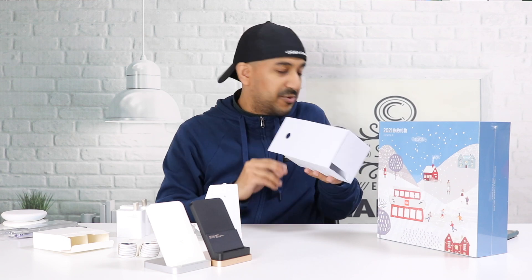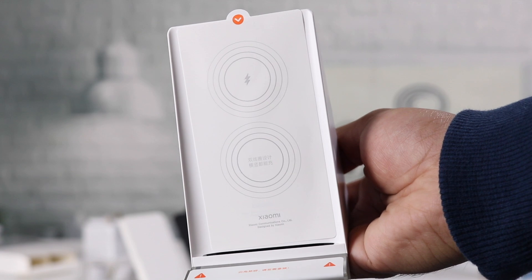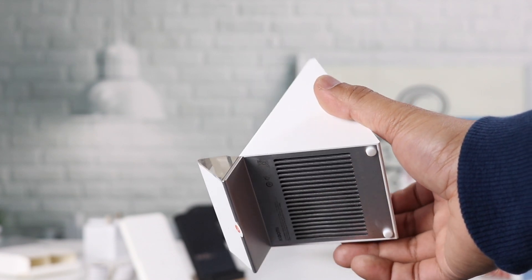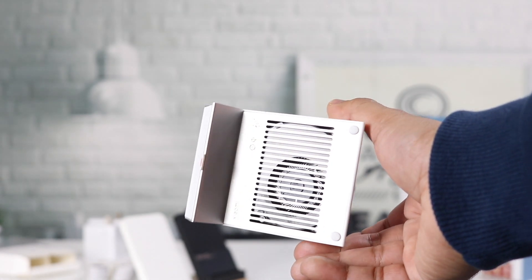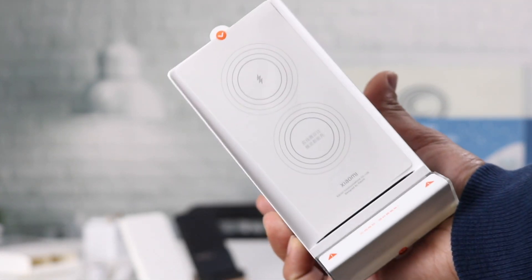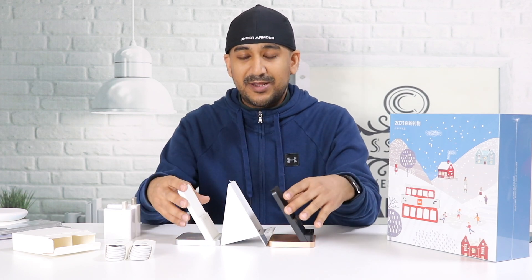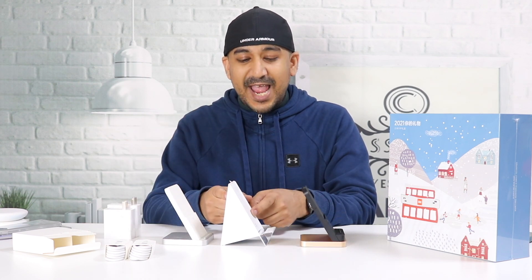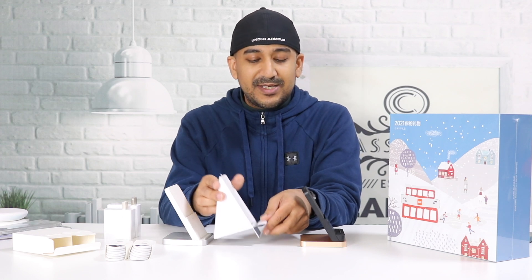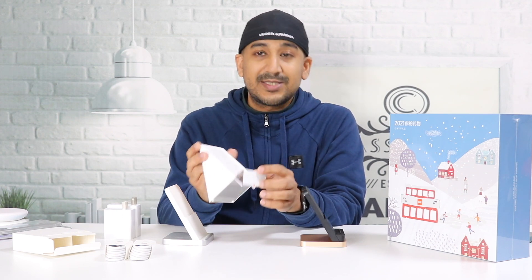Inside the box there's some paperwork which we don't need. Wow, it looks nice — really gorgeous! Look at the difference in size: the 30-watt and 55-watt are the same, but this 80-watt charger is way bigger. The design is elegant — there's a prism-like design element in front that looks like a piece of glass or maybe plastic. It looks great.